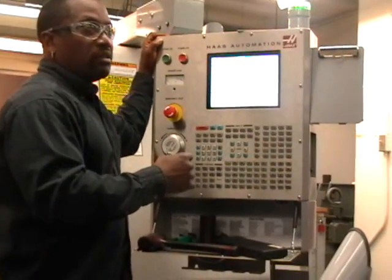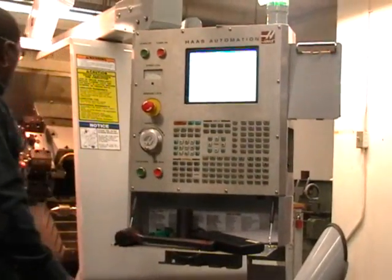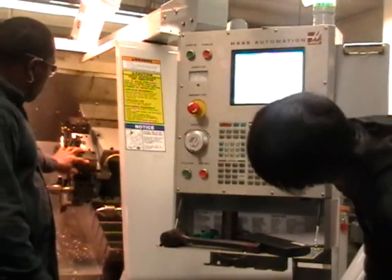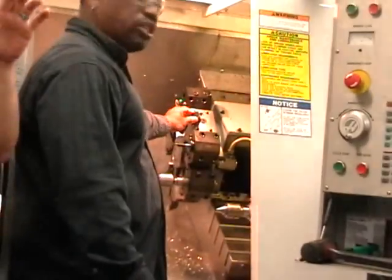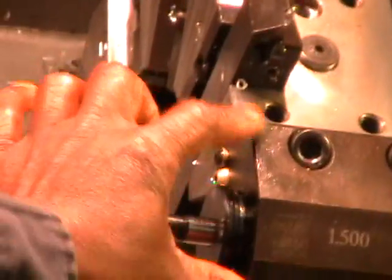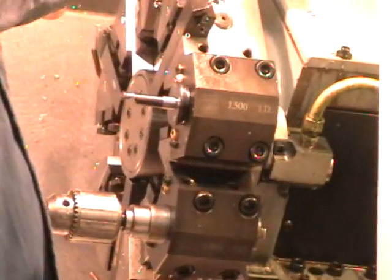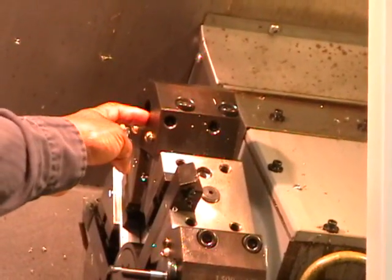We have drill holders - see, these particular ones, you can put them in any one of those positions. You just take these bolts out. See this lay tool here? You just take that lay tool out, and if you have another one of these, you just put it up in there. So you need a drill-type hole - any holder that looks like this that has a center hole in it. You can do that.